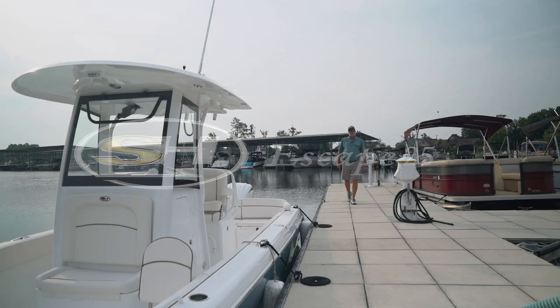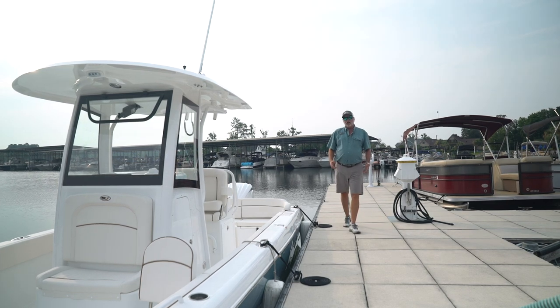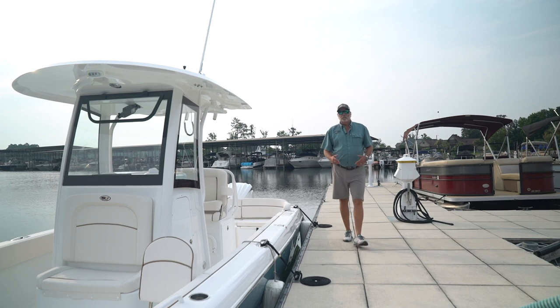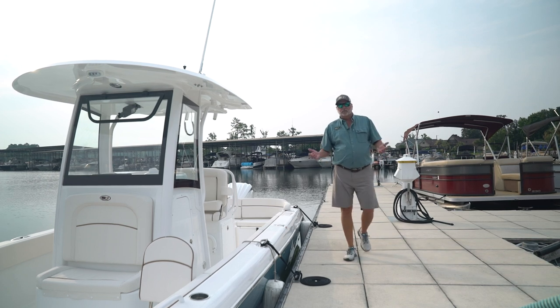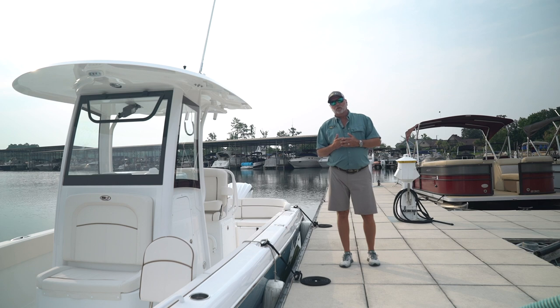I'm Robbie Coates of Sea Hunt Boat Company. The Escape line has been in the Sea Hunt family for quite some time, but this time we brought it back with a few different features in mind. We designed it as a center console, with maximum floor space and maximum seating for the family. Today, I'm going to introduce the new 25 Escape — the second generation to the family. Come aboard, let's take a real up close look.